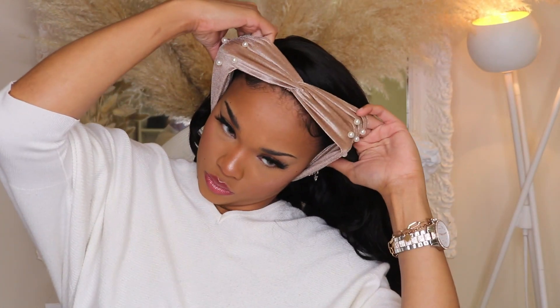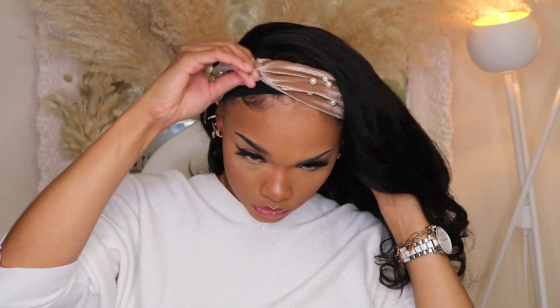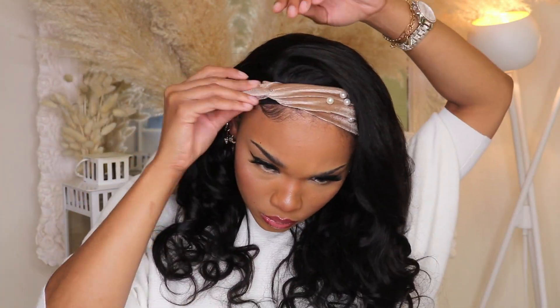Alright guys, I'm moving on to the last step of this wig — just putting my headband on, and that's going to finish off this style. If you have any more questions, definitely let me know down in the comment section below and I'll make sure to get back to you within 24 hours or less. Thank you so much for staying tuned, and I'll catch you in my next video. Bye!